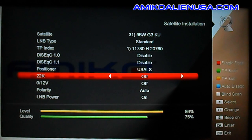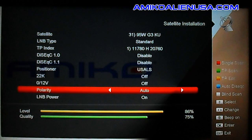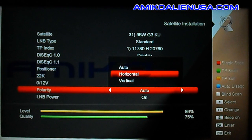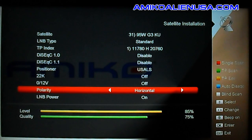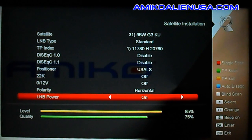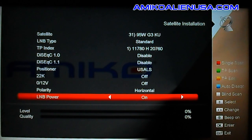22 kHz can be set to off since we're not using a switch and we have a standard LNBF on here. Under polarity options, for those of you using a manual rotor, if you only need to run one polarity, you'd set that here. It will be power on or off.